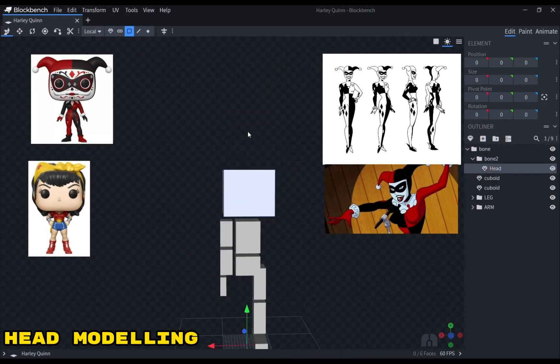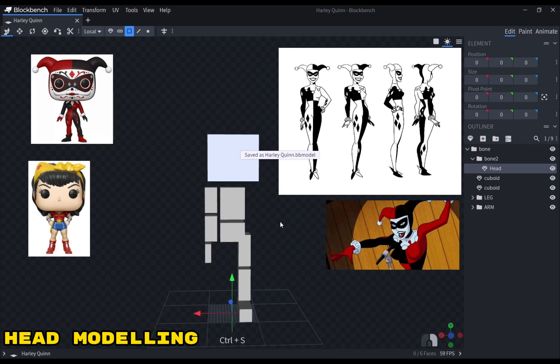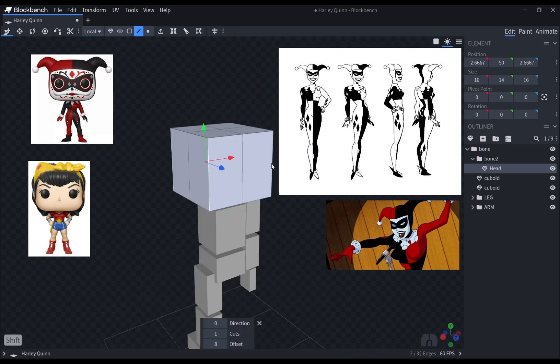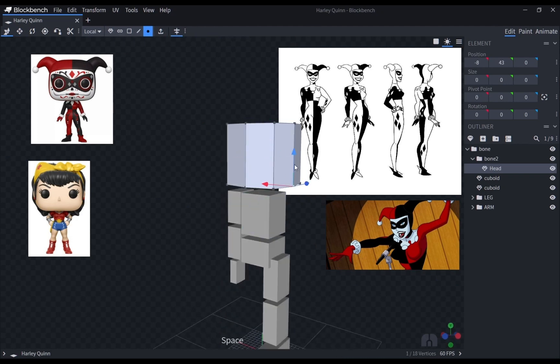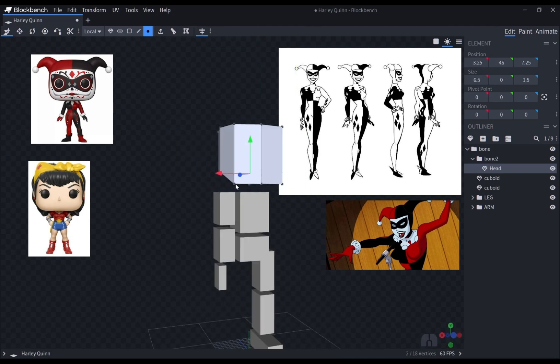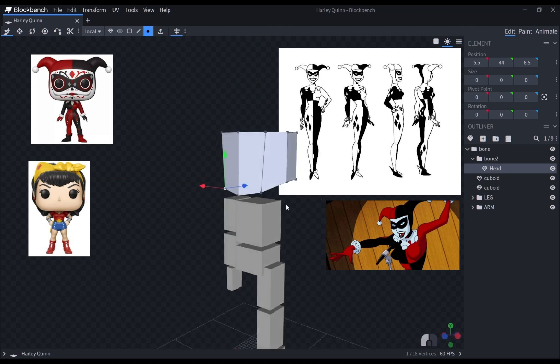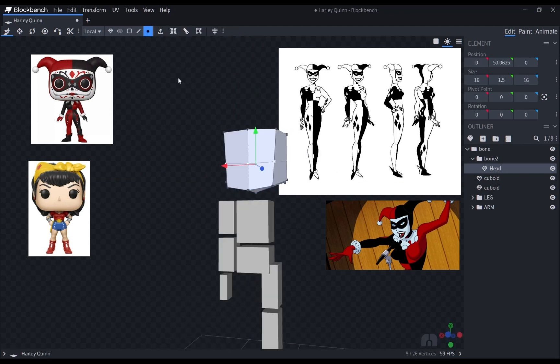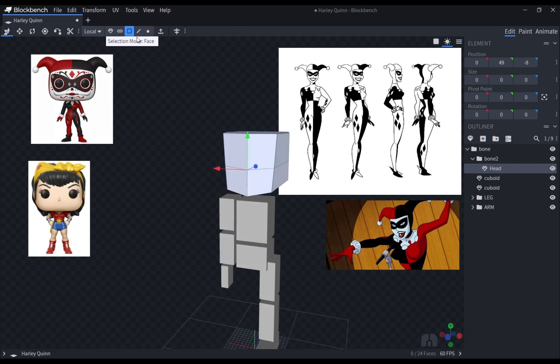I first blocked out the proportions since the head would be the largest in the model. Having the proportion look right is very important for this style. Then I proceeded to give the head mesh simple loop cuts to shape it similarly to the Funko Pop references. I wanted Harley's head to look very similar to the animated version, so I avoided shaping it into a cube-like head.